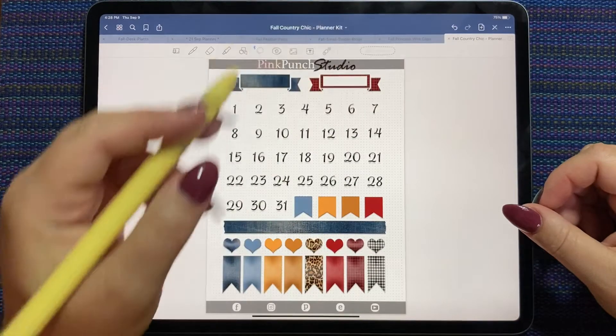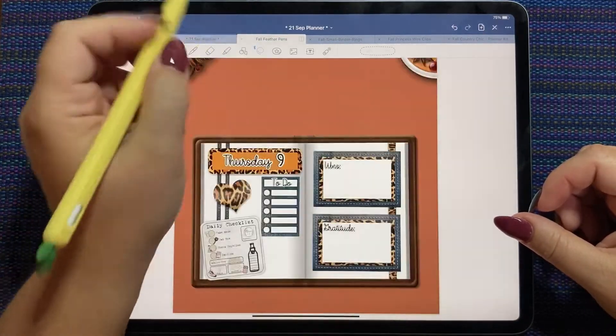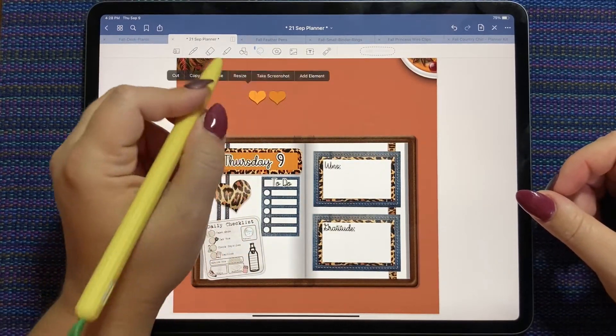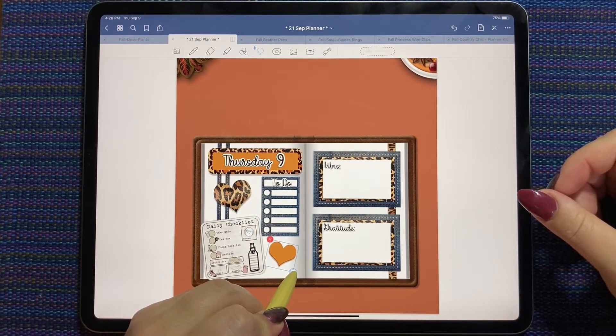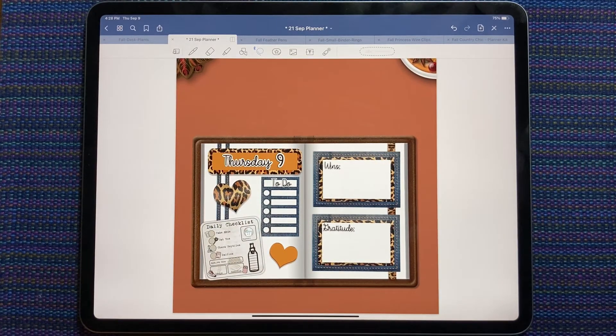Maybe one of those yellow ones would look better. This one — it ties that title in because I haven't used that color anywhere else on the spread, so having it here kind of ties the color together a little bit better.